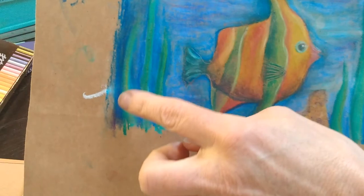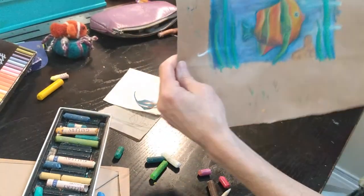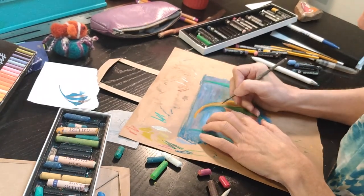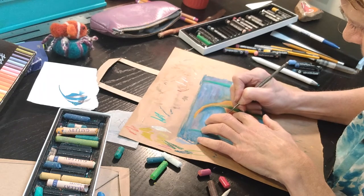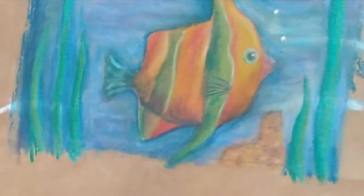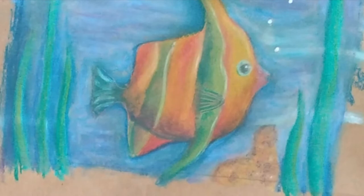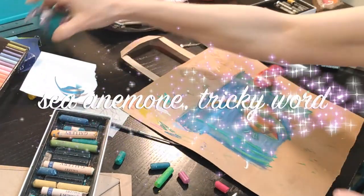I've blended in the seaweed, worked in some more colors with the blending stump into the water, and done some work with the eye — I'm happy with that. I've noticed there are some ridges; looking back at the original there are some spikes on the back in yellow, so I'm just going to use my scraping tool to add some detail there — very tiny, but there happens to be some yellow underneath there so that's worked out. Pastels like oil paints do need time to dry, so it's good to leave them in open air for a few days, a week, or a month.